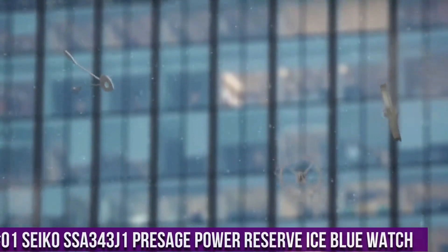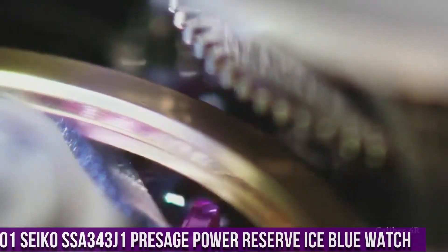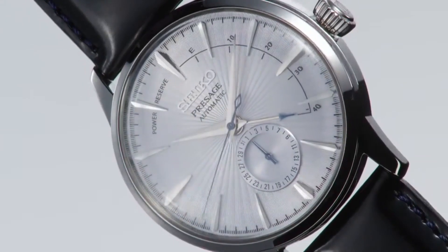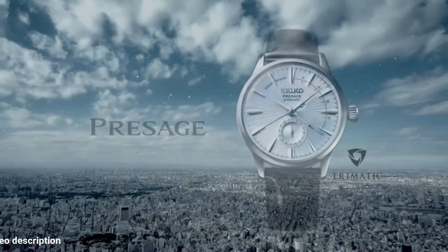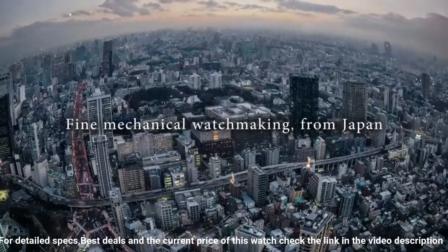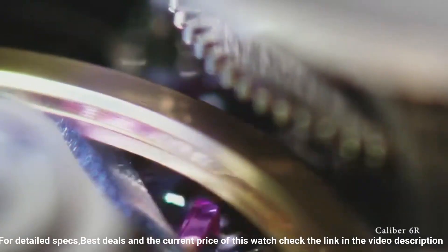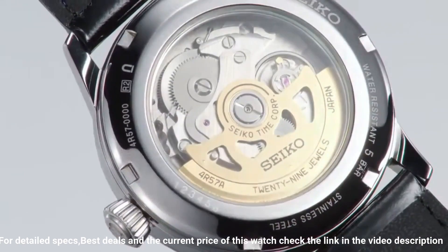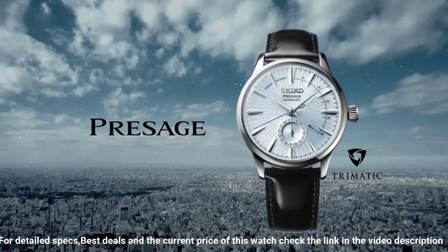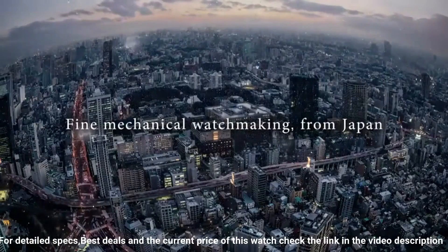Number 1: Seiko Presage Automatic Blue Watch. Stainless steel case with a black leather strap, fixed stainless steel bezel, analog display, power reserve indicator, automatic movement, scratch-resistant hard Lex crystal, pull-push crown, case size 40.5mm, case thickness 14.5mm, band width 20mm, water resistant at 50 meters. Functions include date, hour, and minute.